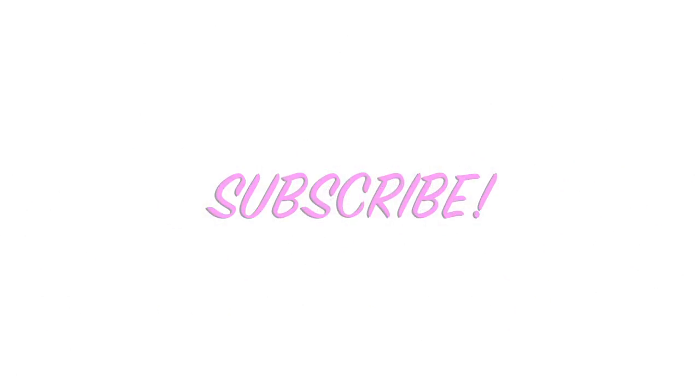So I really hope you guys enjoyed this video. If you did, please make sure to give my video a thumbs up, subscribe to my channel, and I will see you in my next video.